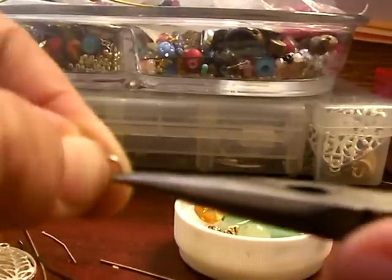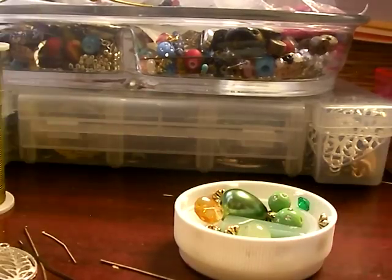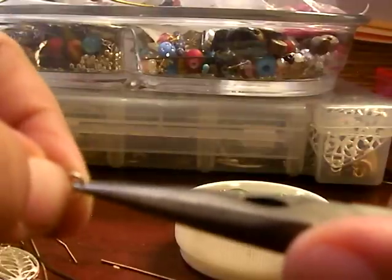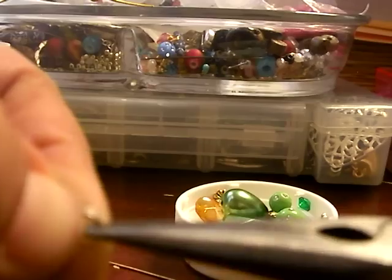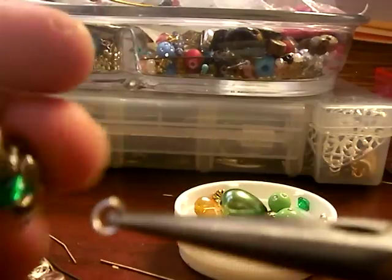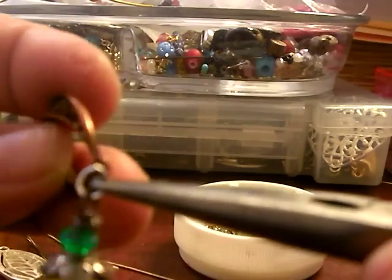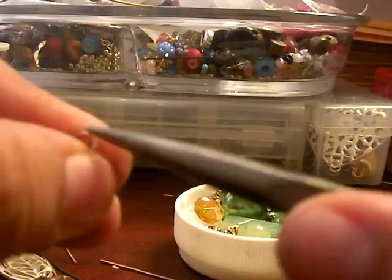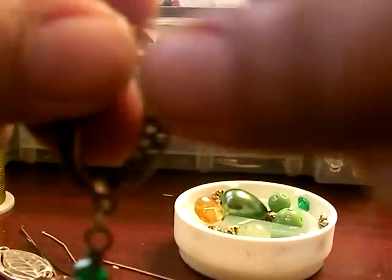A split ring. It's very important that you don't open it sideways — you open it front and back so that you don't distort the shape of your ring. You open it like this, put your bead in there, and attach it to your connecting bead here, just twisting it and closing it. That's it.